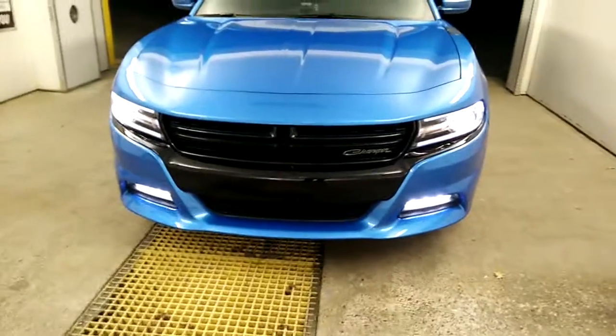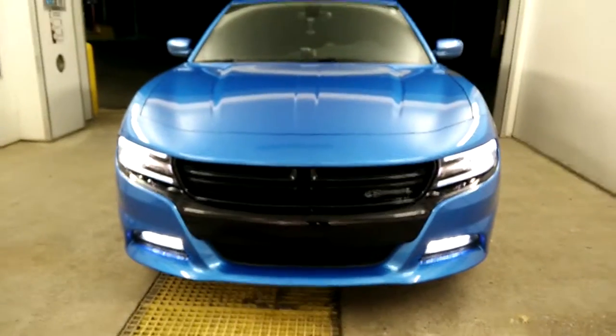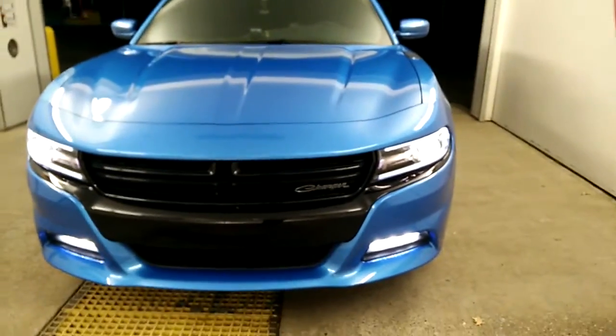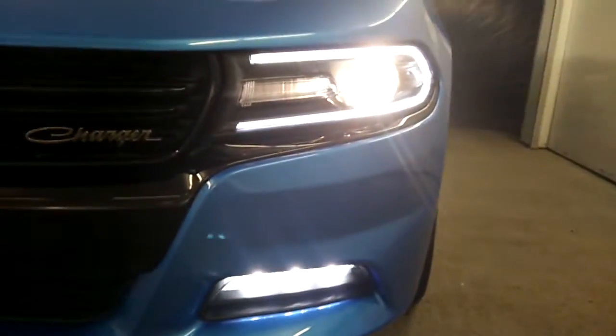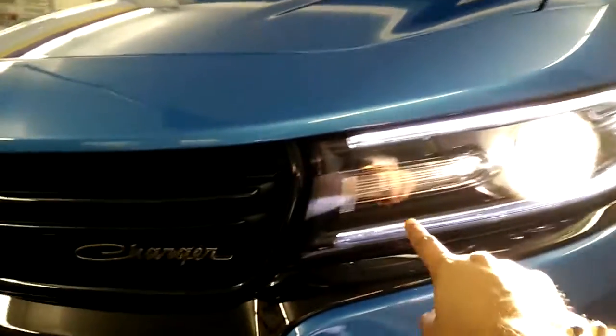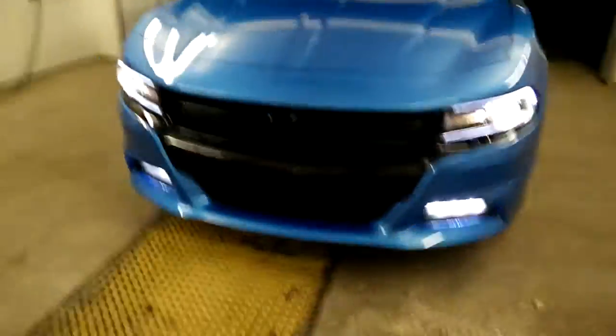This is a 2015 Dodge Charger. As many of you with New York cars or 2015 Chargers notice, whenever you're driving and you hit your turn signal, the daylight running light goes off. But using the Tazer from Z Auto Tech keeps it on.